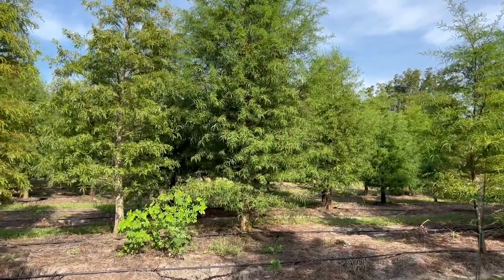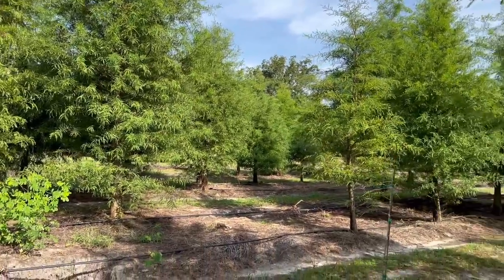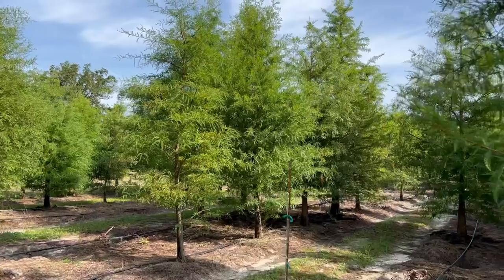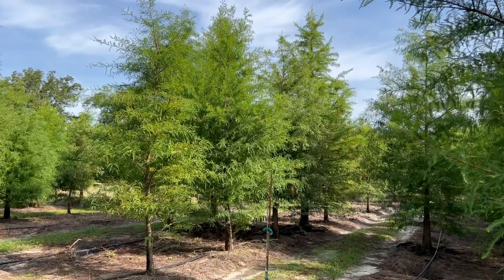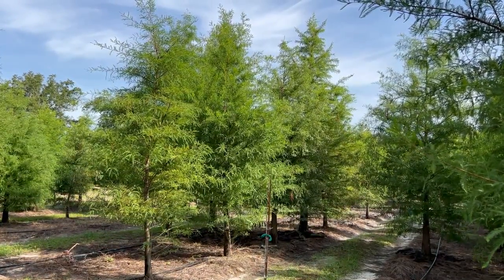We have cypress trees — you can see there are big ones, 20 to 25 feet, and we can even get them bigger. If you like cypress trees, you need to call The Tree Planters. Go to thetreeplanters.com and reach out to us from there and we'll take care of you.